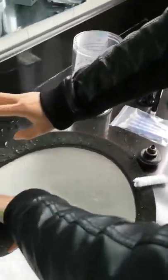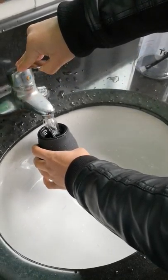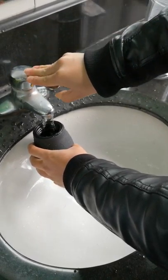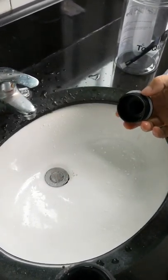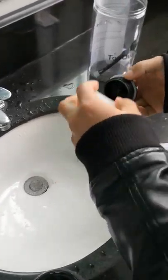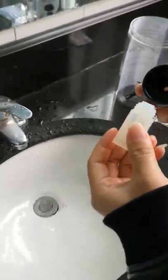Now fill with the liquid you want, and close the cover. Remember to do it like this, then insert the plug.